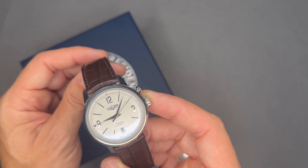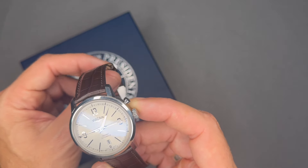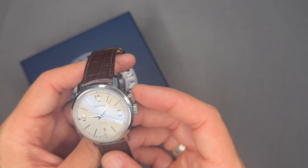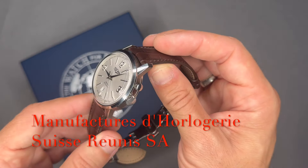Vulcain introduced the Cricket Nautical in 1961 — the watch alarm was marketed as being audible underwater. Also in 1961, Vulcain, Revue Thommen, and Phénix merged to form the Manufacture Horlogère Suisse, otherwise known as MSR.